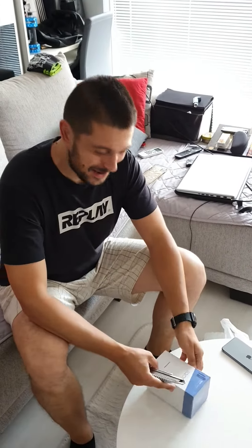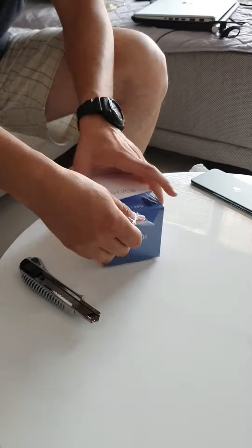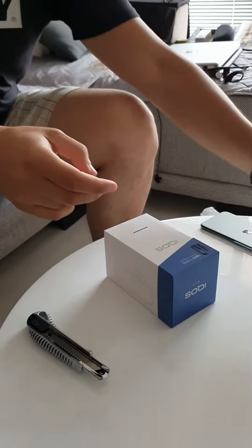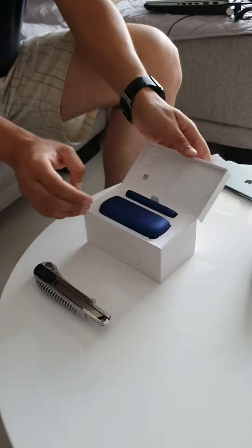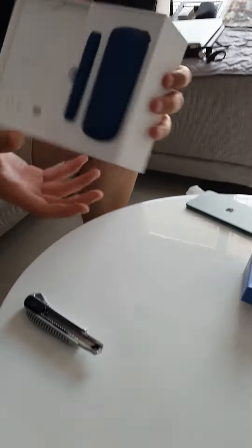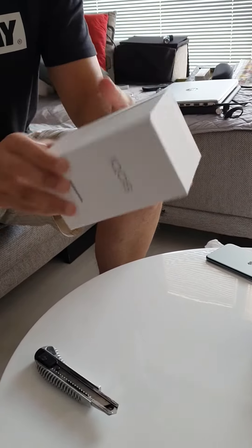Hi guys, this is an IQOS 3 Duo unboxing. I'm going to show you how it looks firsthand. It has a nice nylon cover. Taking this out, we are looking at this gorgeous blue cover of the IQOS. As you can see, the box is pretty solid.